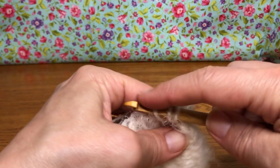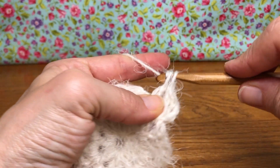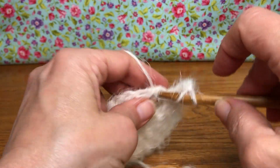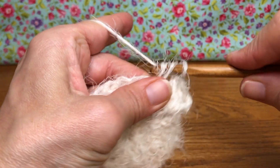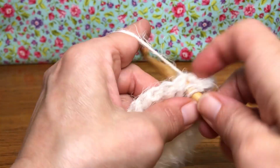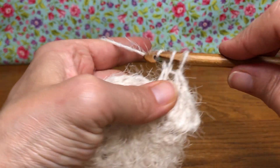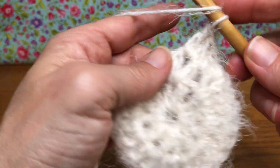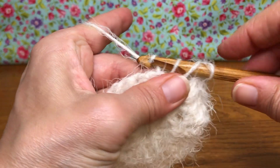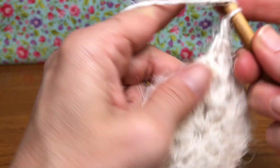So yarn over and enter this next space, yarn over and pull through, yarn over and pull through two, yarn over and pull through two — so that's one. Yarn over, go into the next space, and this is going to get two double crochets, so we're alternating. There's one, go back in for another double crochet, and there's two. Then we repeat: yarn over, go into the following space, give it a single double crochet — just one.